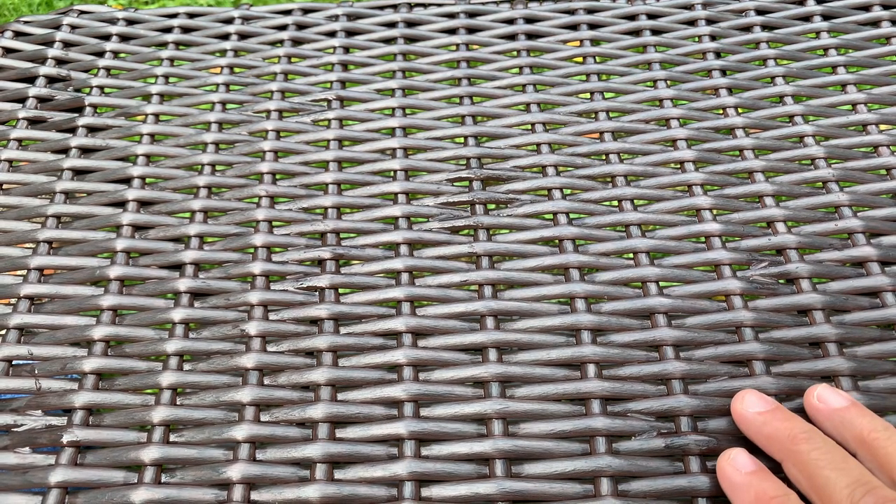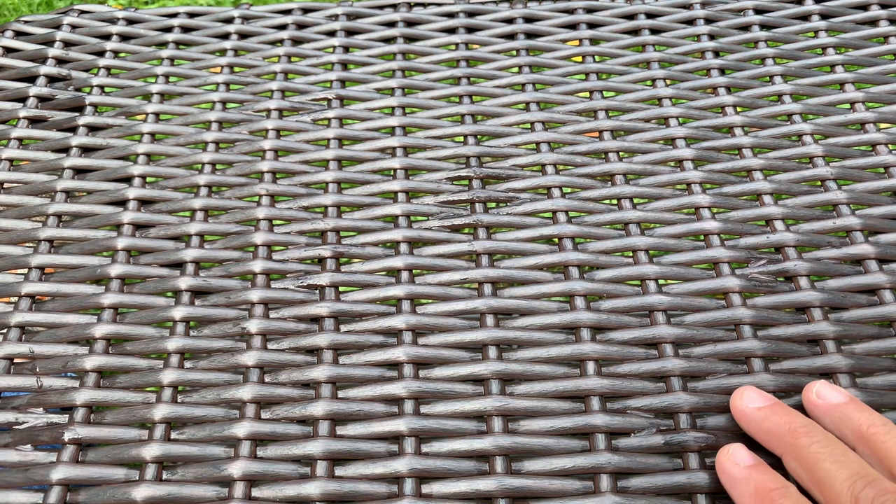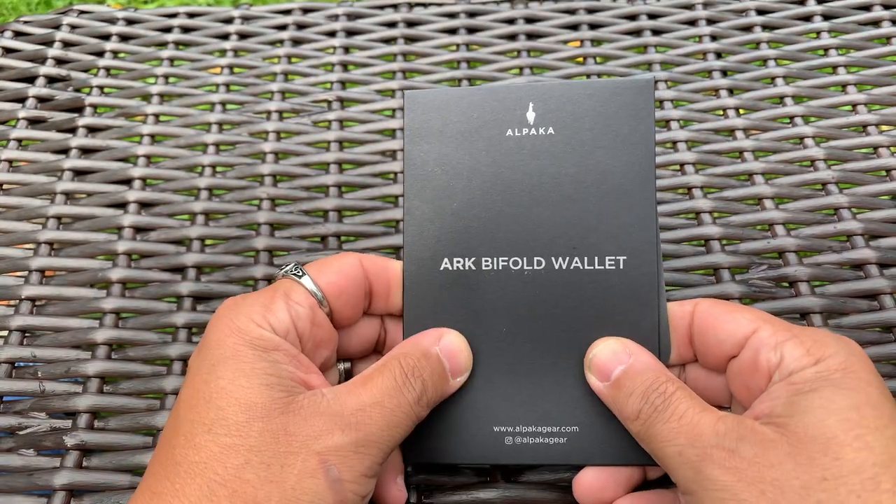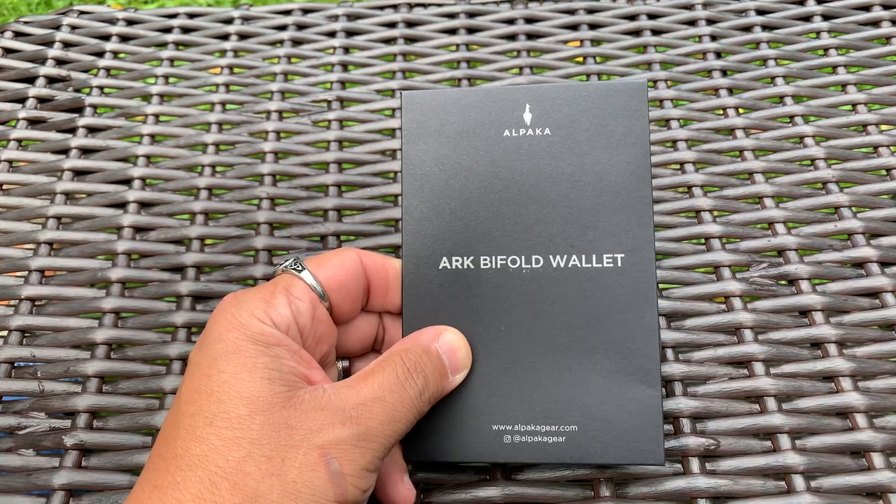What's up everybody, this is Rich from True Budget EDC and Prepping. Use your gear or lose your gear, because if you're not using it you might as well lose it. Today I wanted to go over an item that was sent to me by Alpaca, and that item is the ARC Bifold Wallet. Let's get into it.